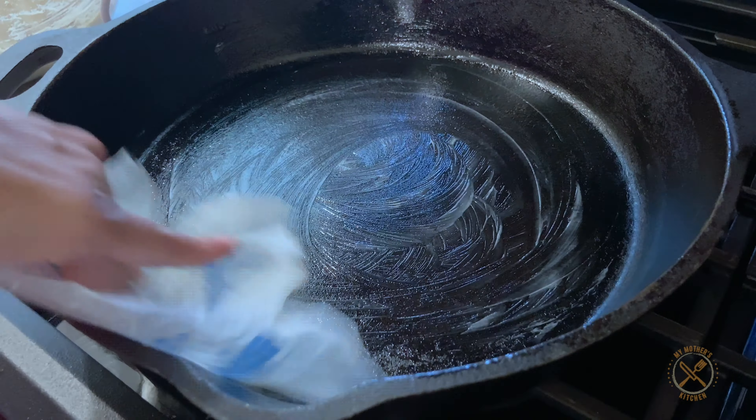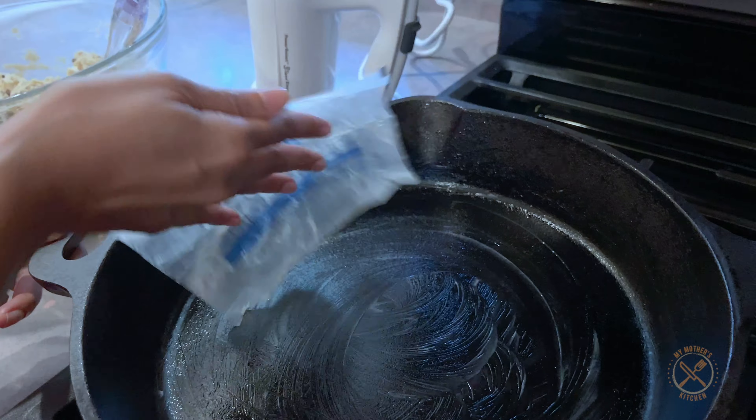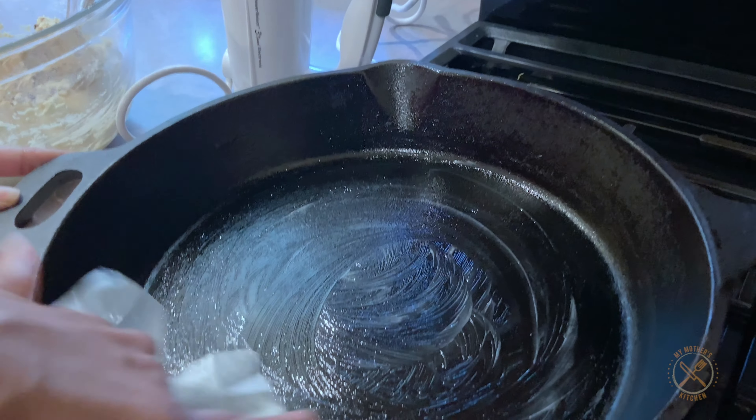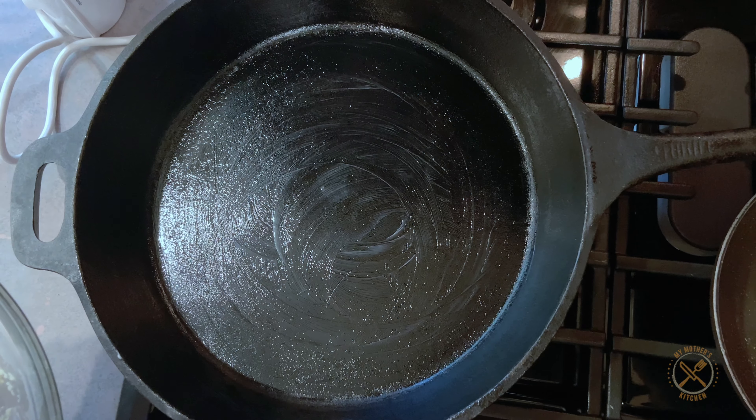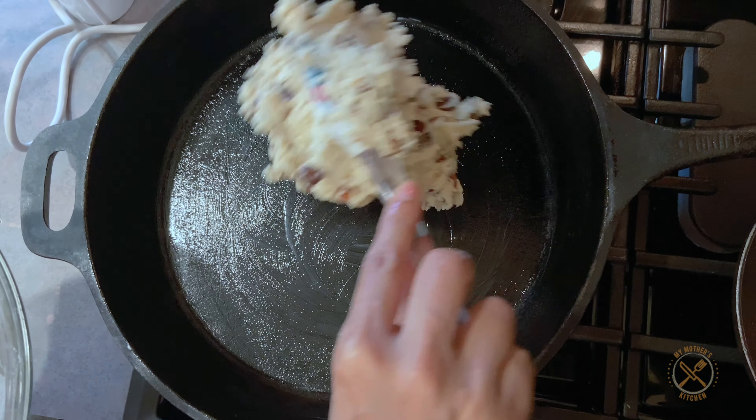To make the skillet cookie, the first thing you're going to do is combine two sticks of softened unsalted butter, one cup of light brown sugar, half a cup of granulated sugar, and you want to cream this together on medium-high speed until it's nice and smooth.